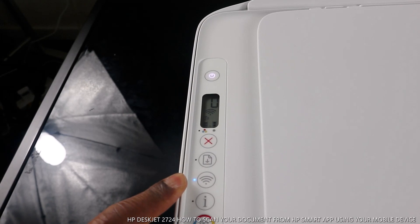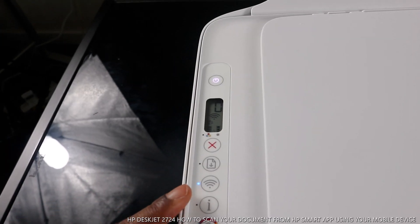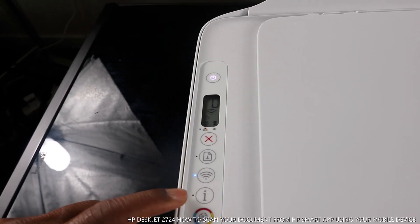This is the Wi-Fi indicator — a blue steady light shows that the printer is connected to Wi-Fi. If it's not connected, it will be flashing and blinking. Right now this printer is connected.